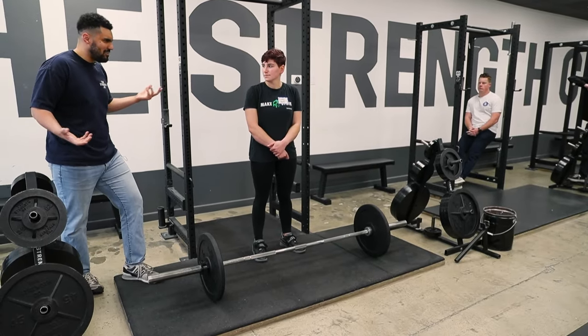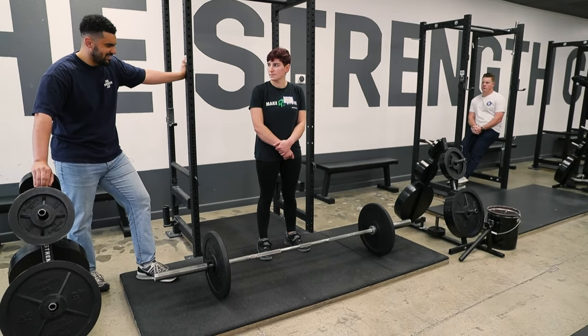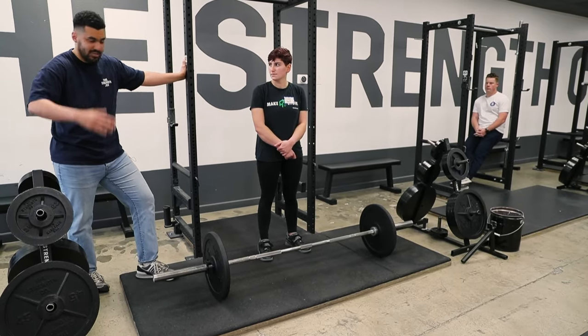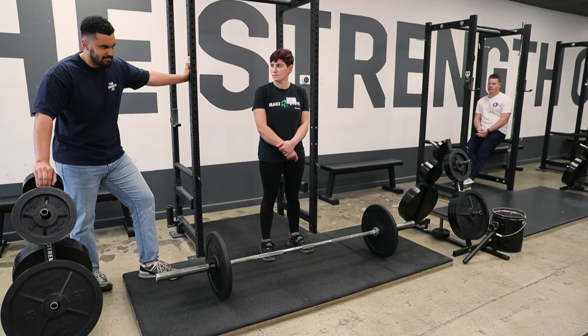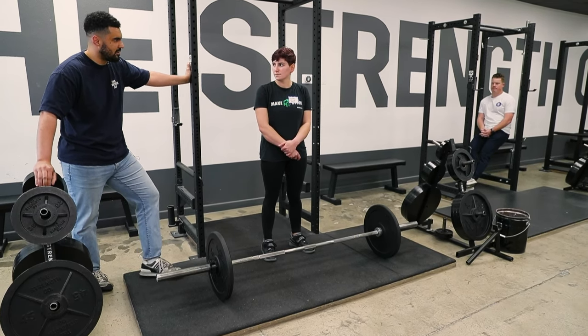It's up to you to distinguish — am I sore just because I had a hard training session, or is it actually pain? I would say look at the duration. If it happens not just after this workout but after the next workout and the workout after that, or if it gets worse, then you might want to start changing your training. But if it's just a one-off after a session or it's just a little sore, I don't necessarily think that's a bad thing.